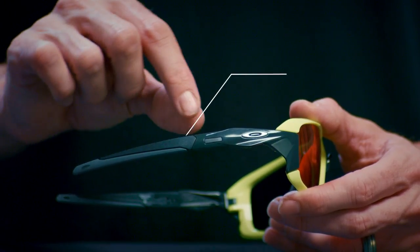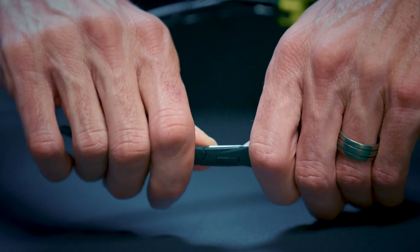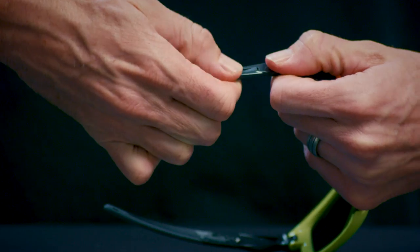And this does actually have the same system as Flight Jacket to change out your temples, just in case they're too long, they're crashing into your helmet, or you can't fit them with your hat — you can actually take off the temple and switch it out with a shorter one.